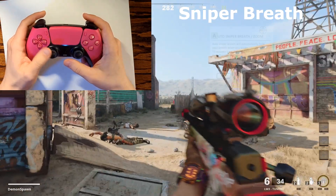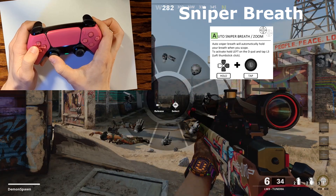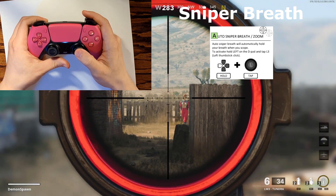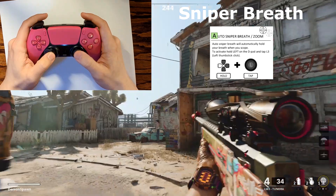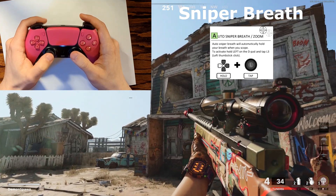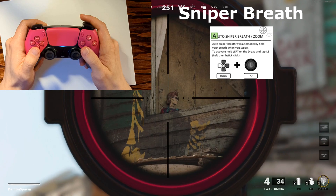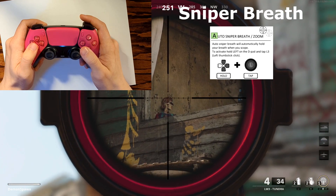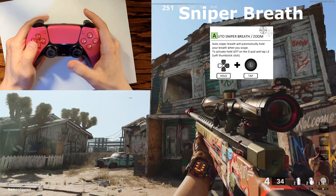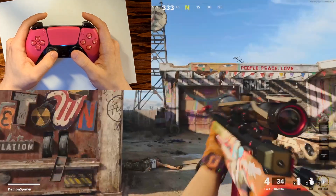This next mode is called steady aim and is mostly used for sniper rifles. To turn it on, hold down the left arrow and then tap L3 — steady aim is now activated. As soon as you zoom in with your sniper rifle, your character is going to automatically start holding their breath so your rifle doesn't sway while aiming. With steady aim off the sniper rifle moves around a lot, but with it on there is a huge difference — your weapon is essentially locked right on the target.